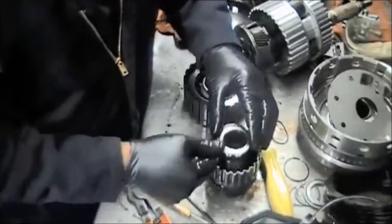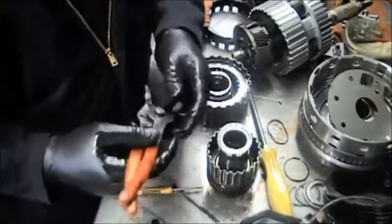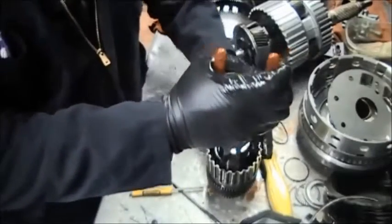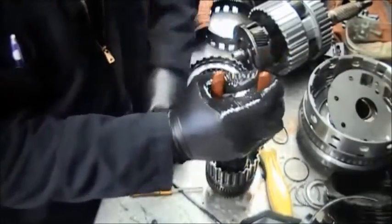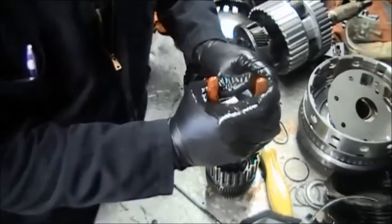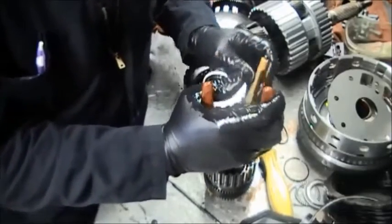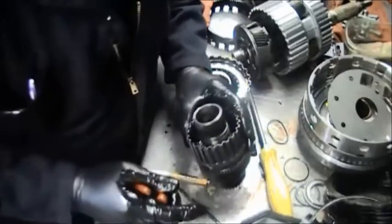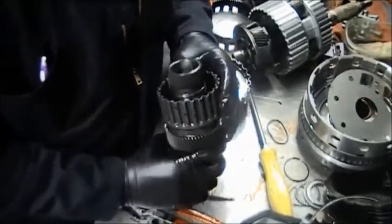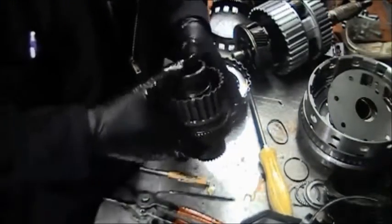Next, take the snap ring that holds the shaft from falling out of the sprag and put that in. Then after you put the snap ring in, follow with the two O-rings. If you are rebuilding, you will have new O-rings supplied. If you are simply repairing, then you reuse the same O-rings. Check it to make sure the shaft doesn't fall out.